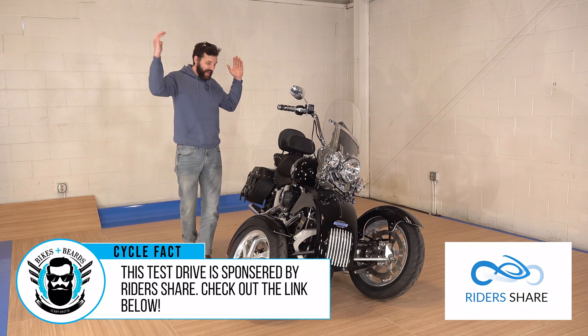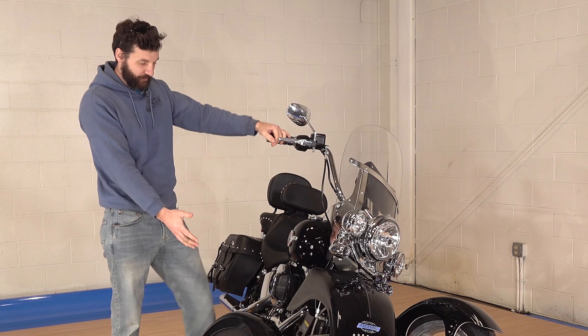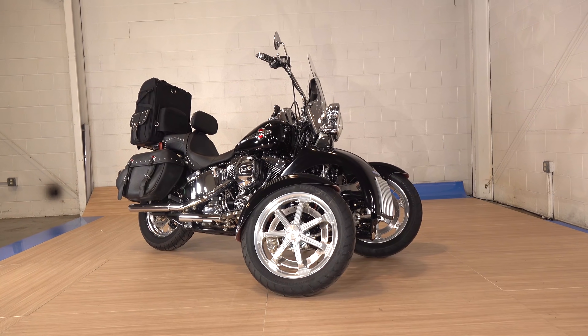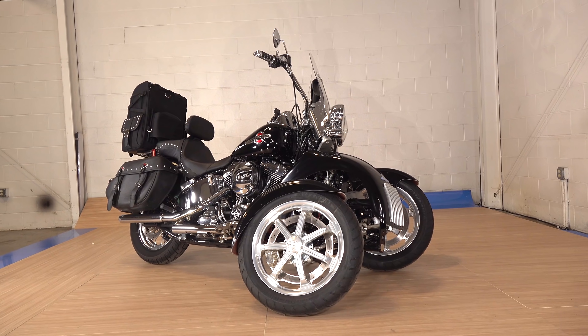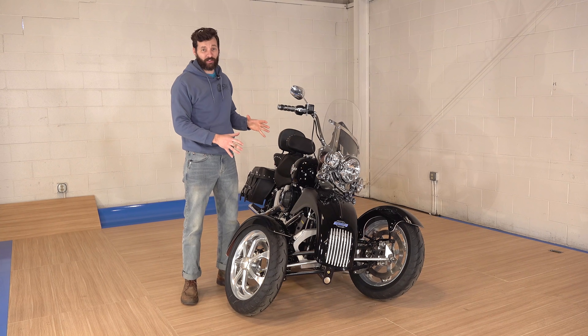Hey guys, I'm Sean from SRK Cycles, and we have the privilege — well, I bought it. We have a Tilting Motor Works Harley-Davidson Heritage Softail, and this is the top-of-the-line package. I can't wait to tell you guys all about it.